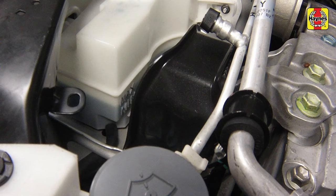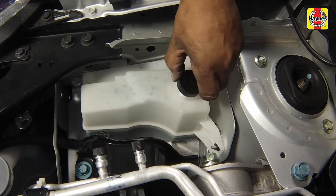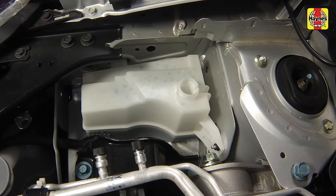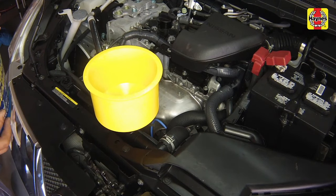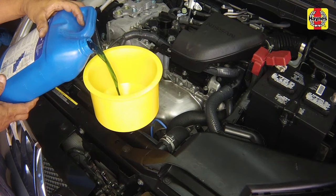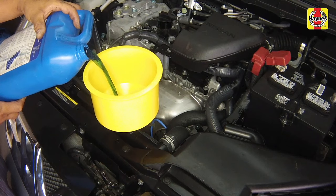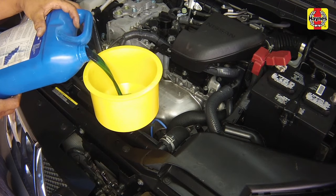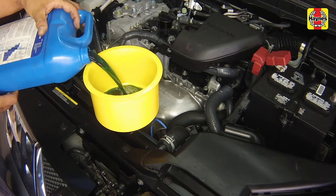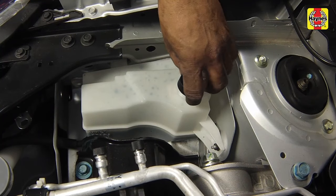If the level falls below the min line, allow the fluid in the tank to cool. Then remove the cap from the tank and add the correct type and mixture of coolant to bring the level back up to the min line with a cold engine. If only a small amount of coolant is required to bring the system up to the proper level, water can be used. However, repeated additions of water will dilute the antifreeze and water solution. Install the reservoir cap securely.